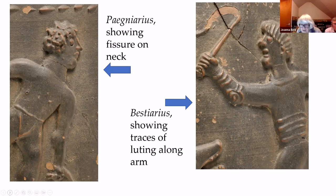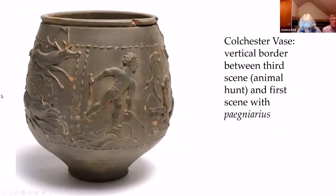And on the other side, just below the arm, there are signs of very fine clay luting, which is where clay is applied to the underside of an appliqué to ensure that it adheres to the surface of the pot. Horizontal borders of ovoid dots, with some foliage at the base, define the scenes on the pot.